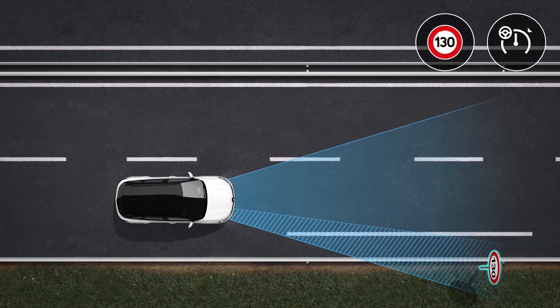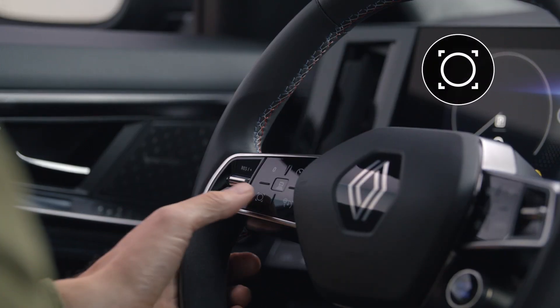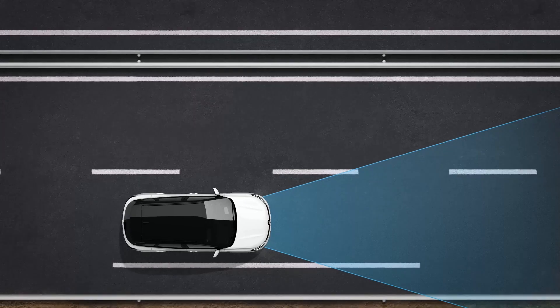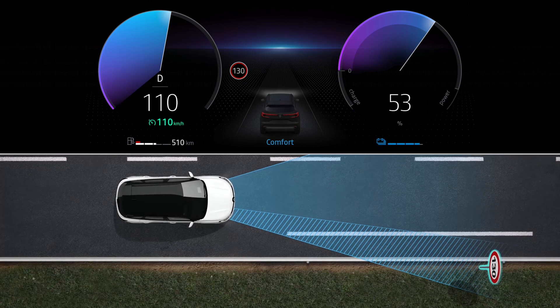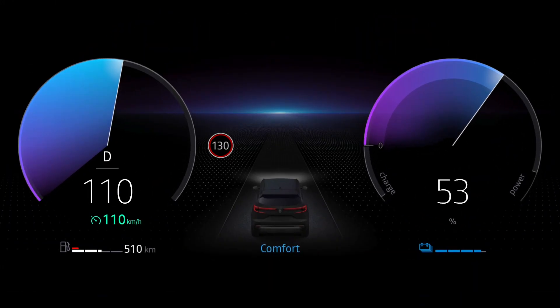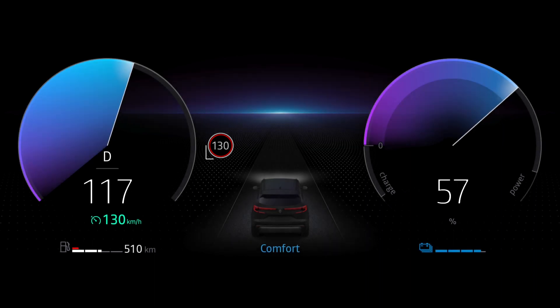You can press this switch to combine cruise control with traffic sign detection. The system then identifies speed limits and displays them on the instrument panel, so you can set the cruise control to keep to the speeds detected on the traffic signs.